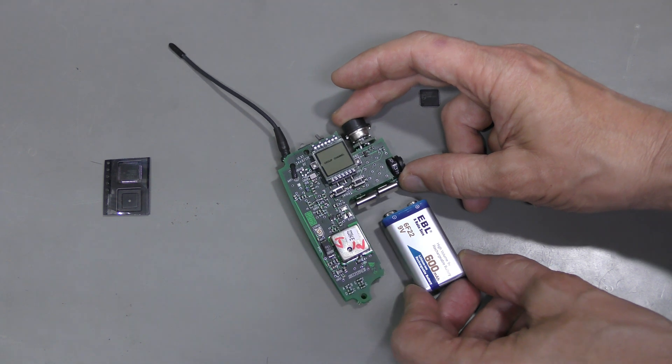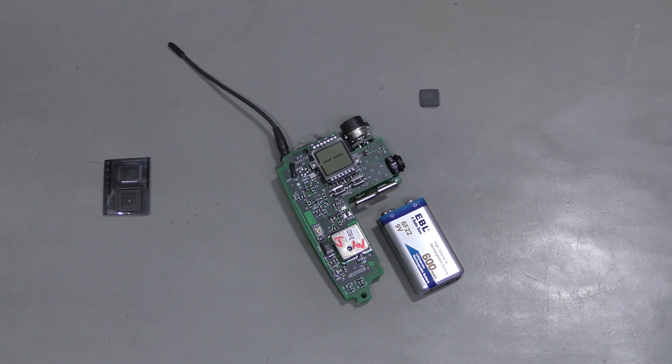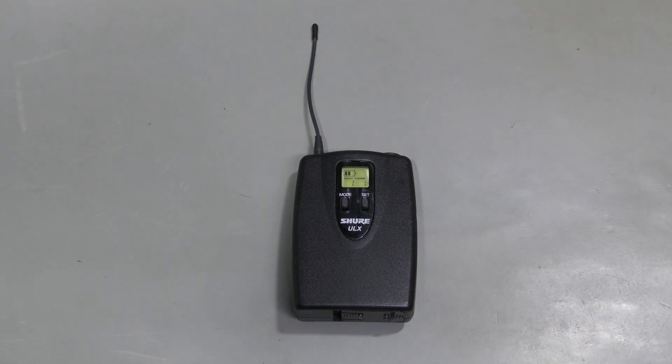How cool is that? So, the LCD driver chip was the problem. The transmitter is back together and is working fine. Thanks for watching! Bye!